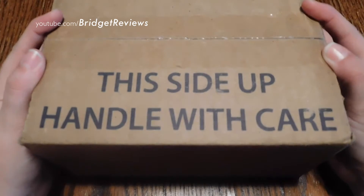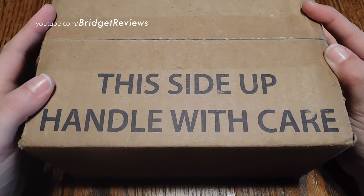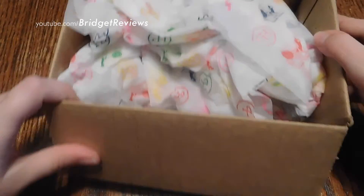I've cut the tape and I actually took the shipping label off. It's actually on this side of the box with the little message: this side up, handle with care.